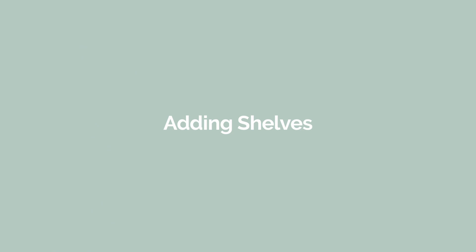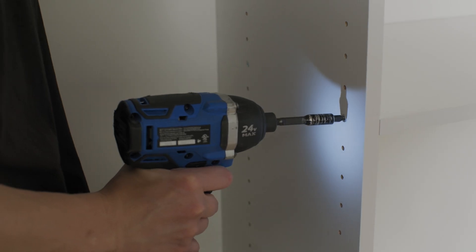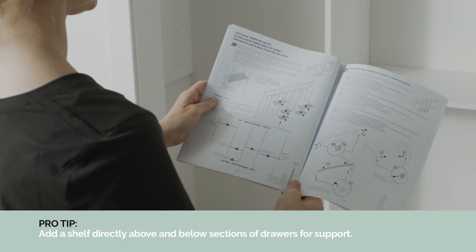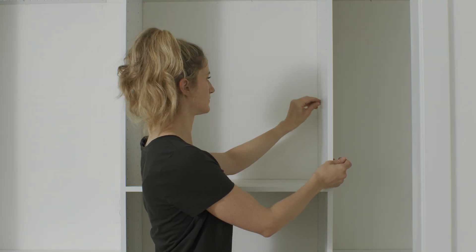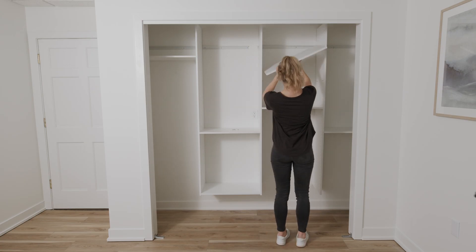When adding shelves, start by securing each fixed shelf to two hanging vertical panels. Reference your written instructions for specific screw hole locations. Once all fixed shelves in a section have been secured, add adjustable shelves by inserting four shelf pins into the pre-drilled holes and placing a shelf on top.